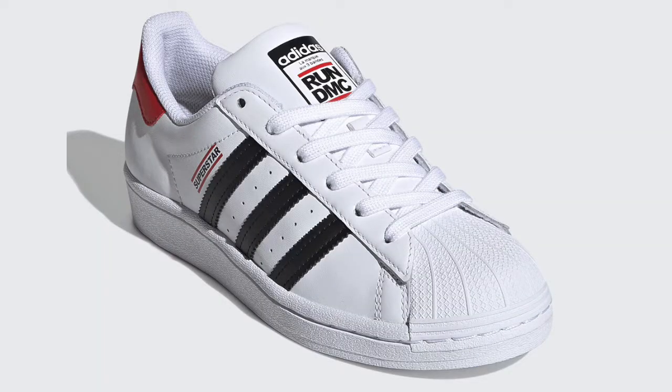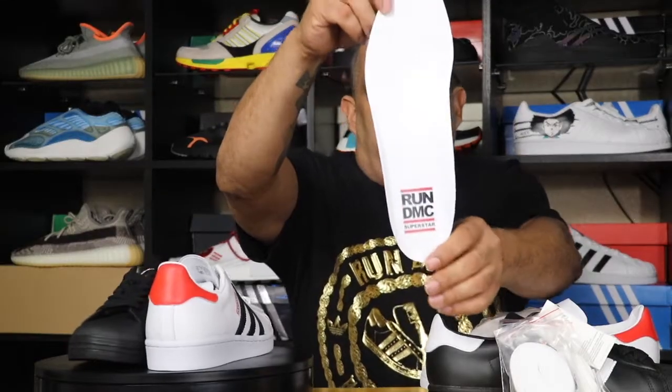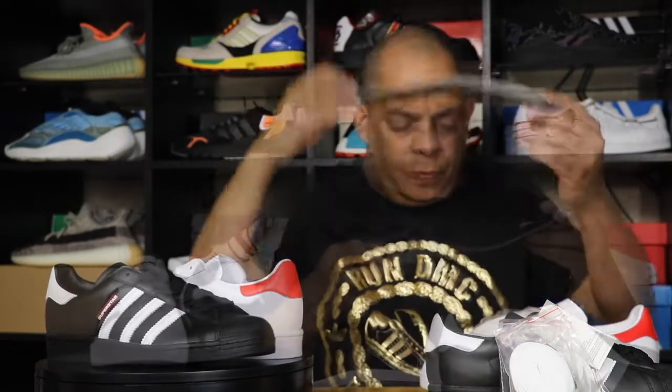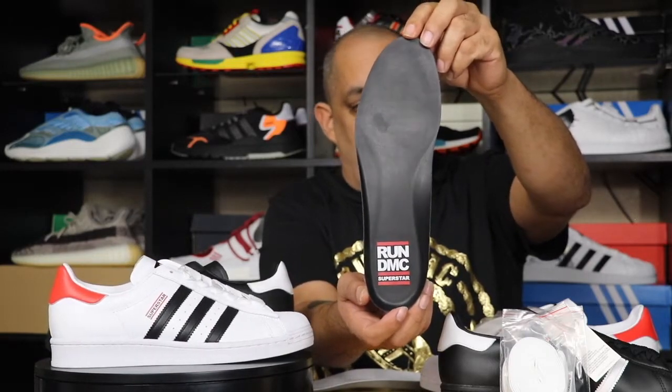They come with four pairs of shoelaces. The outsole is just one whole piece. When you get the white one it's pretty much the same — all the colors are reversed. The tongue has the Adidas Superstar logo. The insole is white with the Run DMC Adidas logo, and the other insole is black with the Run DMC logo — pretty much the original style with just a little tweak from Run DMC. This sneaker was released on November 14, 2020 for a retail price of $120 each pair.